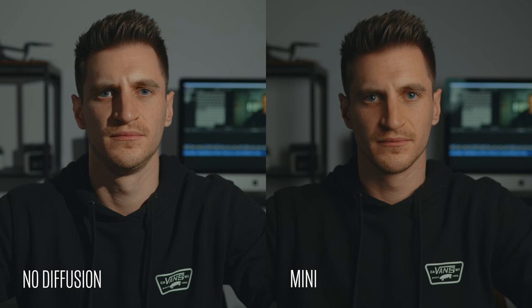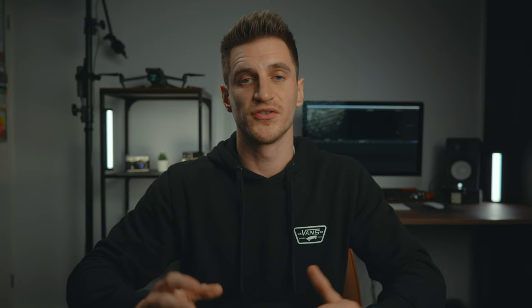Here's the mini softbox to start with. As you can see it's quite a lot softer than having no diffusion at all, and the shadows behind me are a lot smoother and less obvious. It's basically casting a more even spread over the whole scene rather than that harsh light source. So even just a mini softbox does a great job at softening that light.